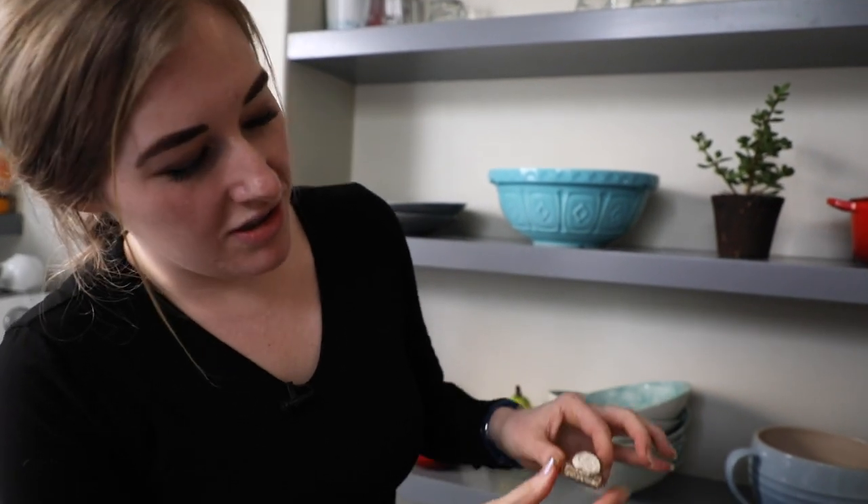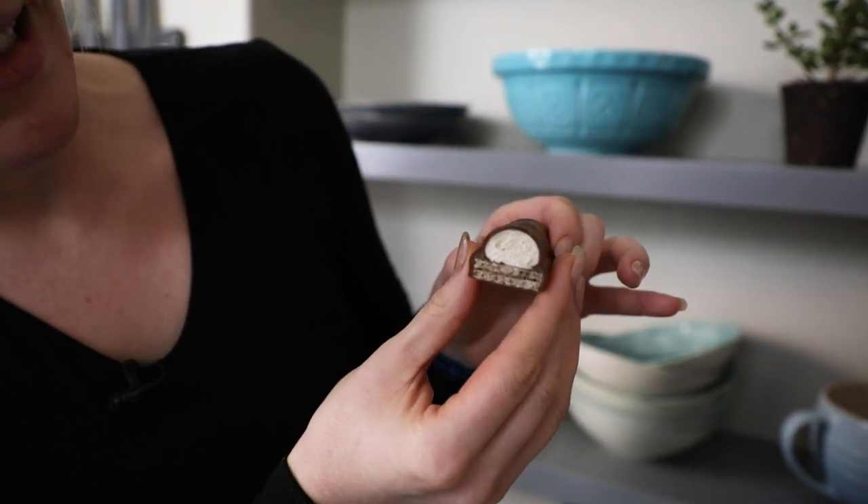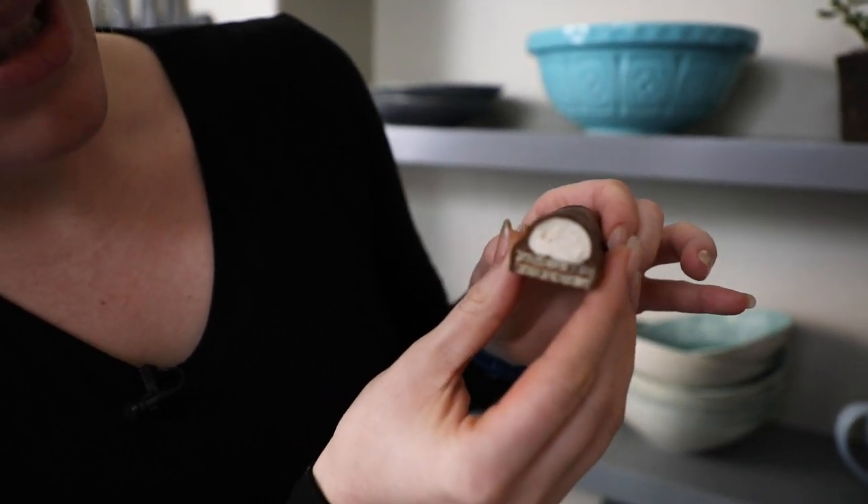If we compare it to the original, I mean I am just going to say that that marshmallow is looking a little sad. You know, maybe that's why they discontinued it.